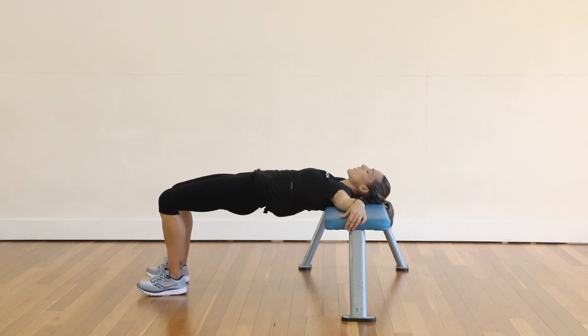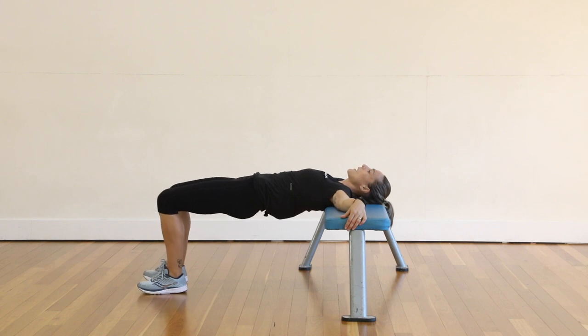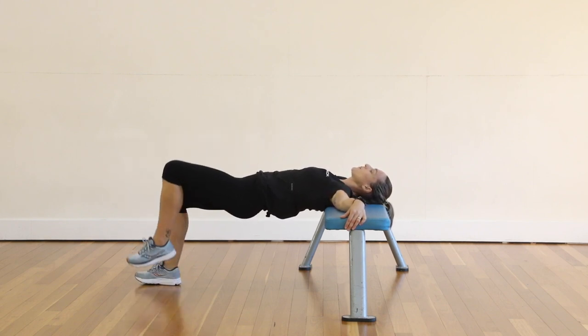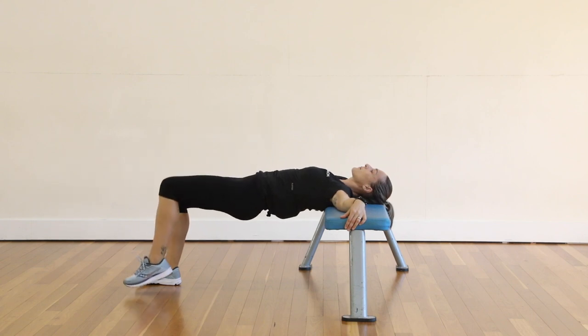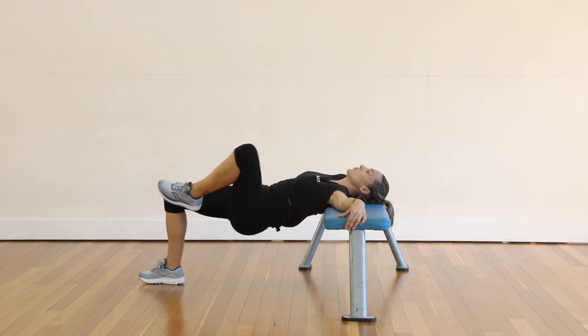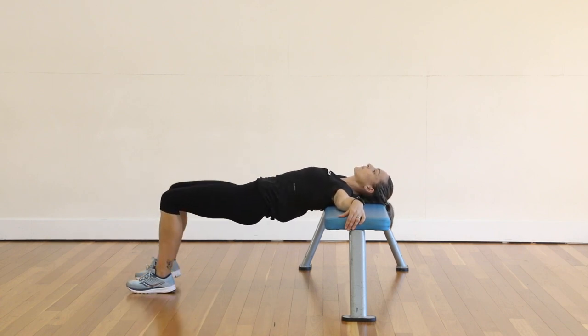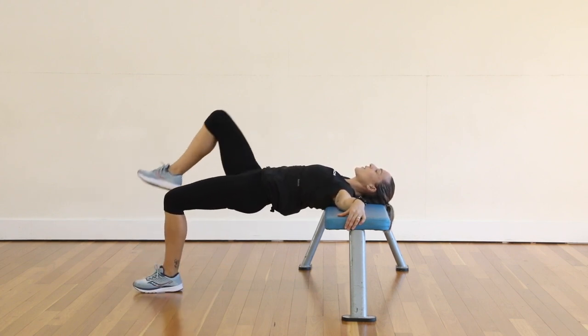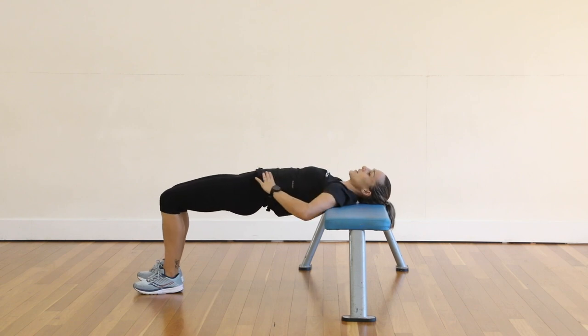You're going to push through the heels like we would with a glute bridge and then bring one knee up. What we don't want to do is let the hip drop. Stay nice and strong, bring that knee up and keep this nice and flush.